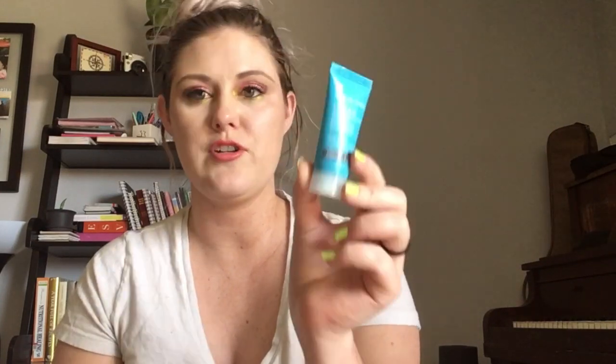For my TARDIS product I have chosen this — it is blue. It is the Paula's Choice Clear Daily Skin Clearing Treatment, a blemish treatment. I love this treatment but it is getting old and I need to finish it up before it loses all of its good efficacy and ingredients.